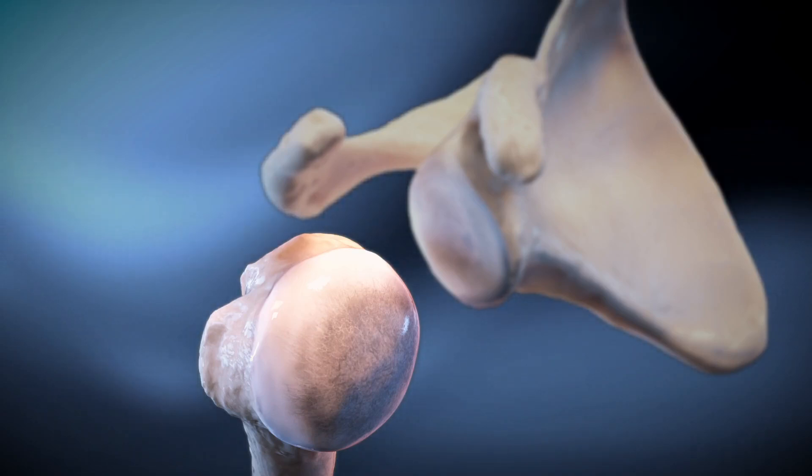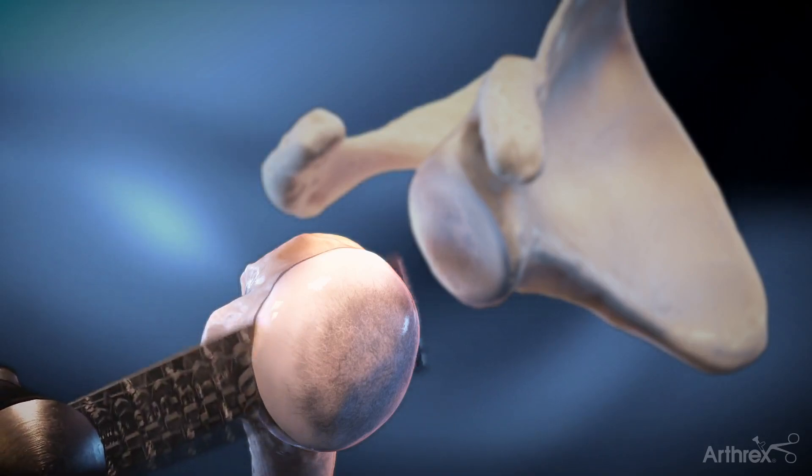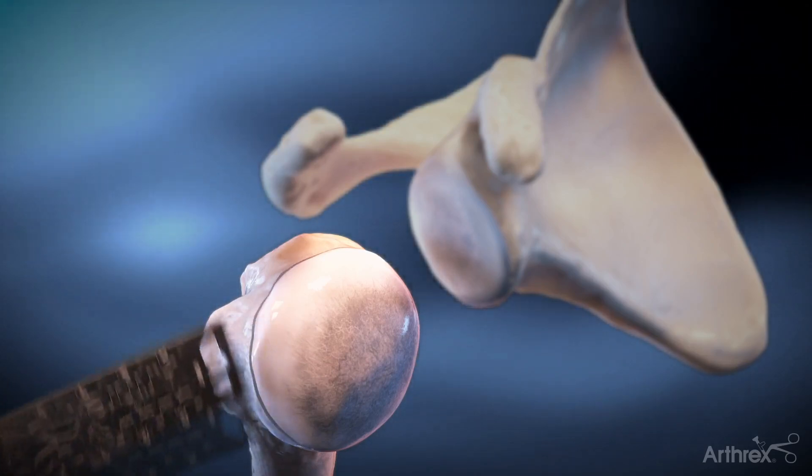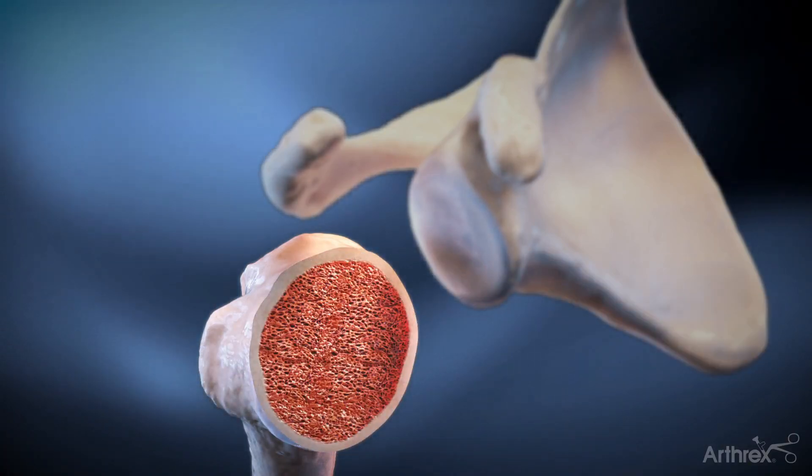The humeral osteotomy is performed by either a freehand cut or with an intramedullary or extramedullary guide provided in the instrument set, taking care to maintain the patient's native articular inclination and version.